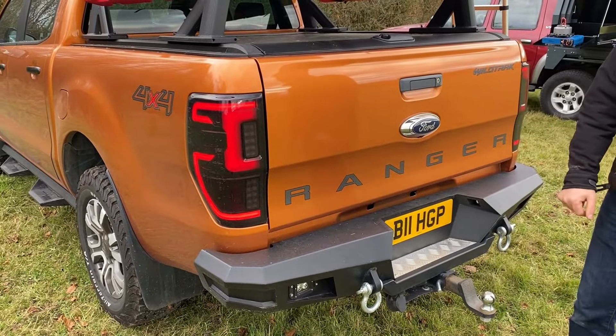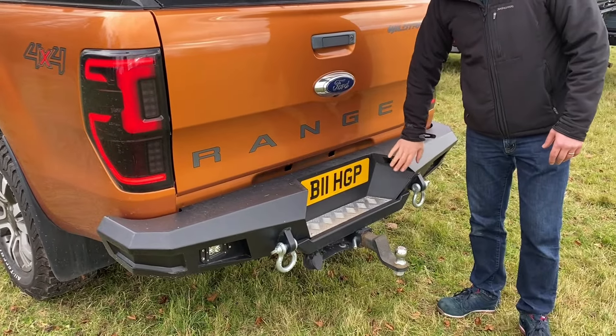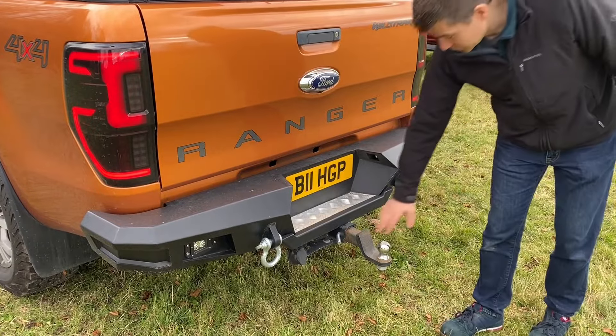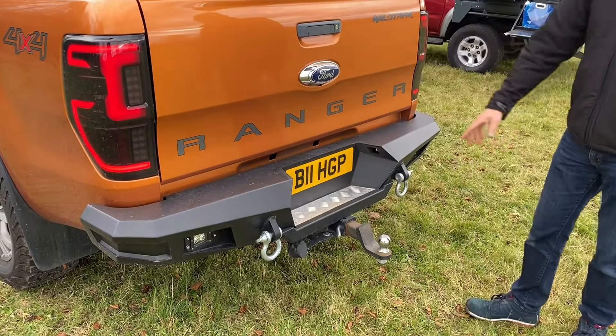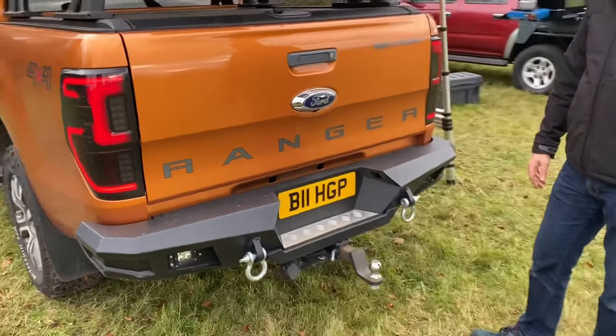Around the back of the vehicle we've got our LED lights, which are a direct replacement for the factory ones. We've also got our heavy-duty rear bumper — a nice, chunky design that comes with a towing hitch as well, so it's a great piece of kit.